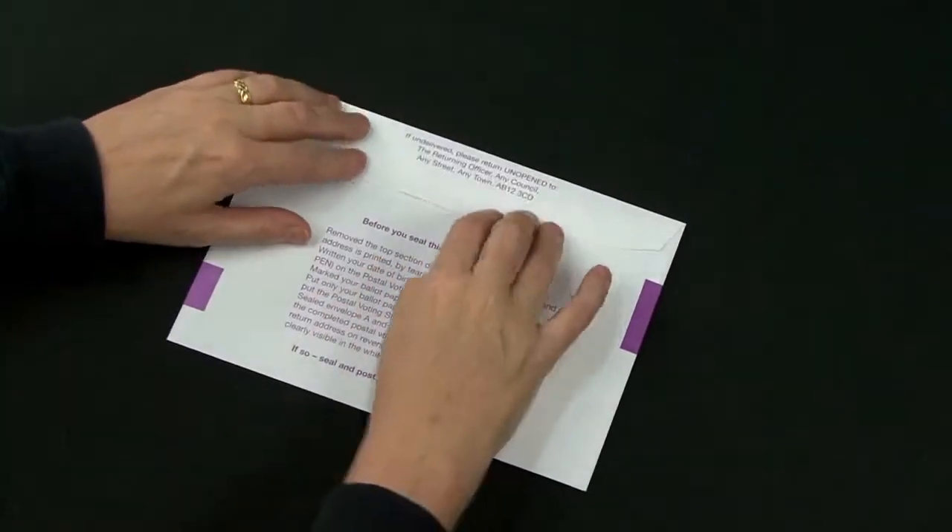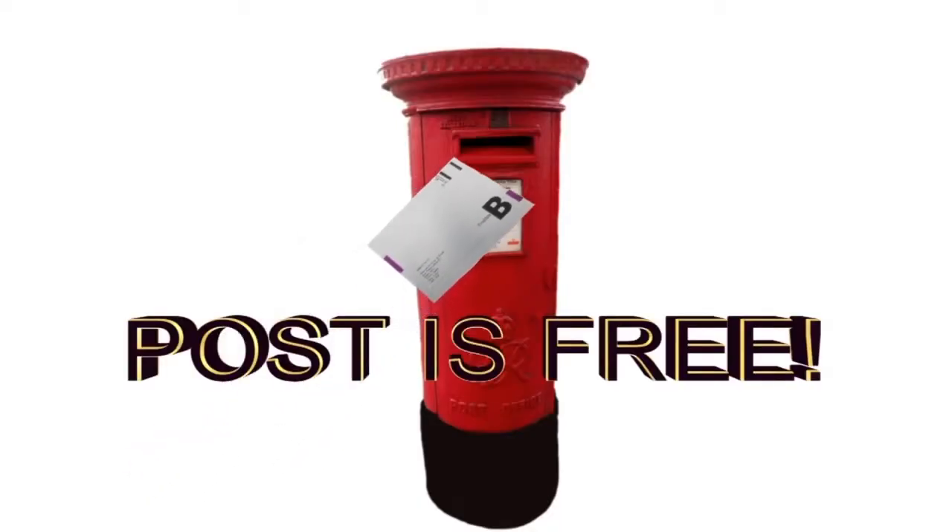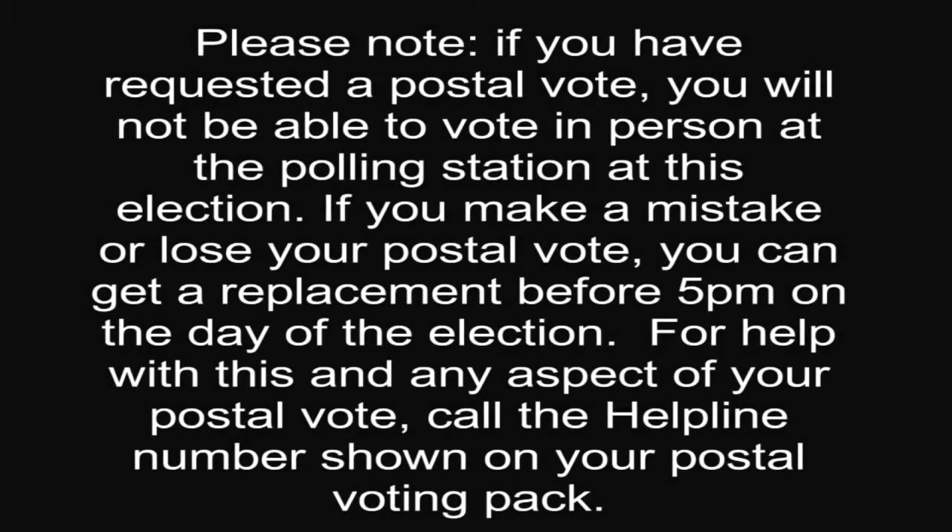And post without delay. Postage is free. Please note: if you've requested a postal vote, you will not be able to vote in person at the polling station at this election. If you make a mistake or lose your postal vote, you can get a replacement before 5pm on the day of the election. For help with this and any aspect of your postal vote, call the helpline number shown on your postal voting pack.